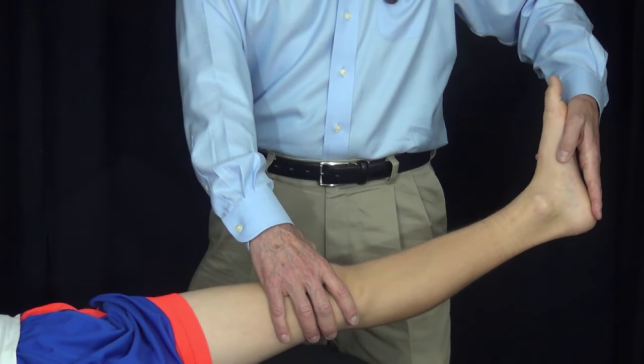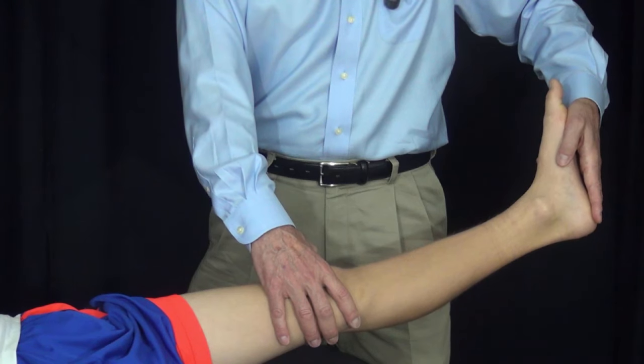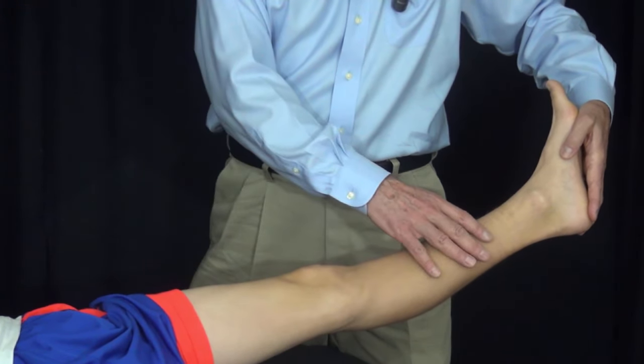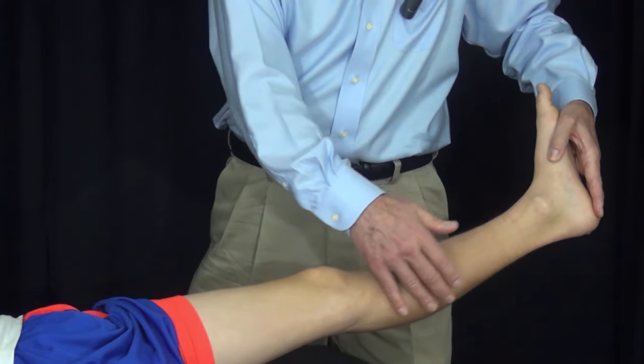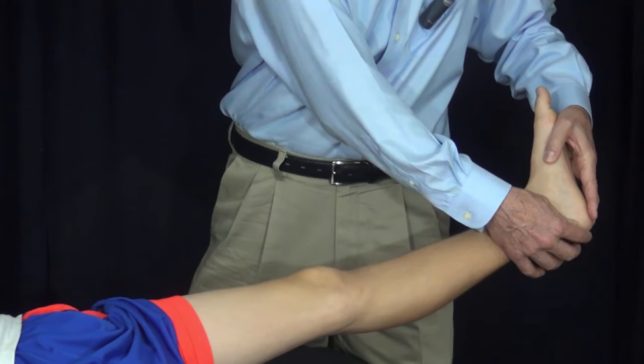We're going to demonstrate the Silfverskiöld test in this part of the examination. The Silfverskiöld test is a way of assessing contracture of the heel cord. The heel cord is a term we use loosely to describe the gastrocnemius and soleus as they connect through the Achilles tendon to the heel.